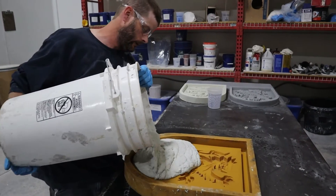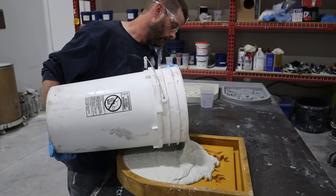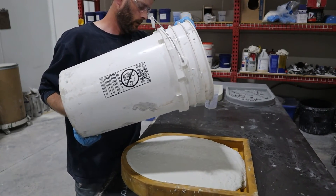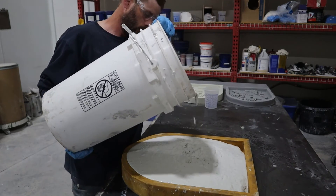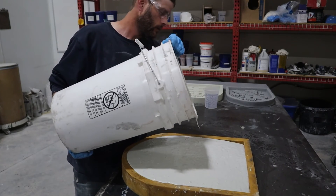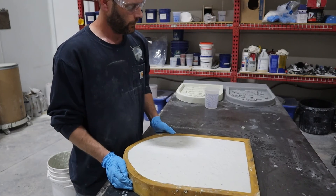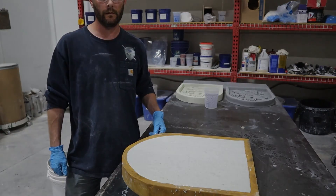Nice flowable mix. Nice. And there you have it — portable ECC.